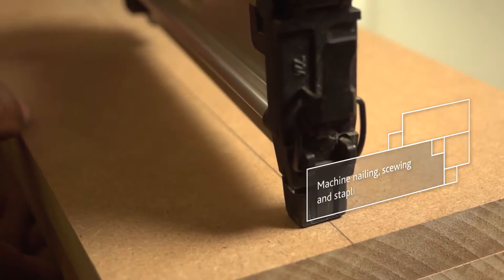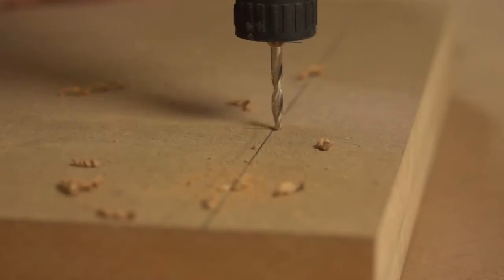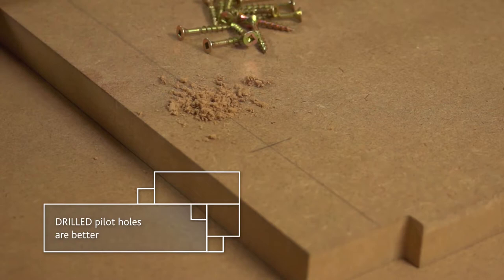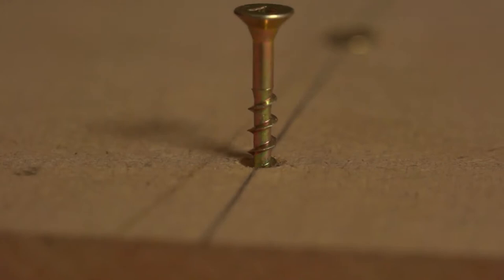Machine nailing, screwing or stapling are all recommended for Superwood. Hand nailing is not ideal. If you're using nails or staples, choose the resin-coated variety. The glue effect of the resin coat offers a firm hold over a long period of time. Superwood also holds screws exceptionally well. Drilled pilot holes have far better holding power than punched pilot holes. Remember to use only straight shanked screws with Superwood, as these will prevent splitting. For bigger jobs, use longer rather than thicker screws.